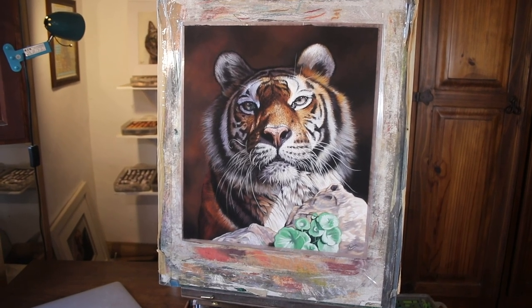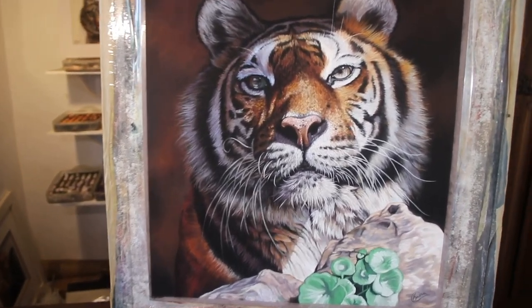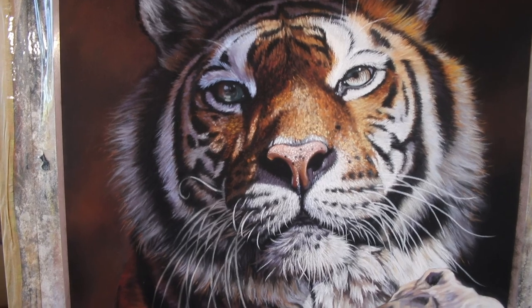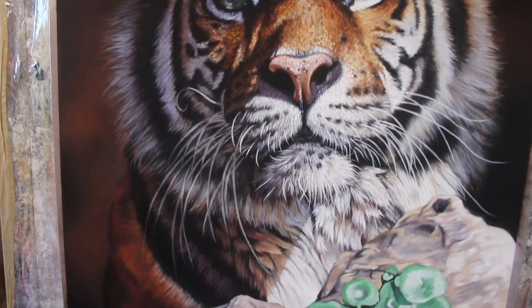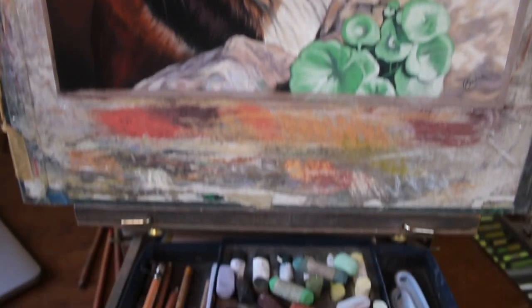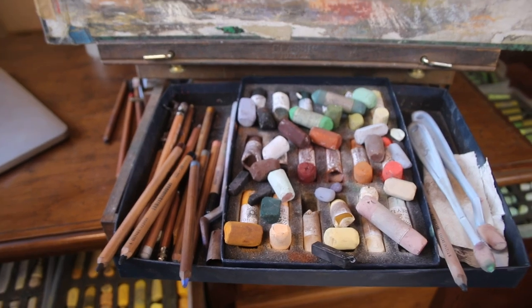Hi everyone and welcome to this time-lapse version of A Tiger in Soft Pastel. I firstly want to thank everyone who has subscribed to my channel, as today I reached 30,000 subscribers. I'm really delighted, so thank you everyone who has supported my channel, and if you haven't already then please do hit the subscribe button.